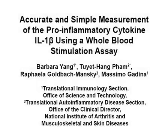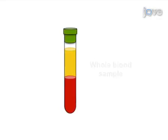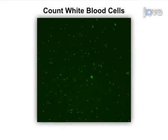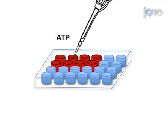The overall goal of this procedure is to measure pro-inflammatory cytokines produced in a whole blood stimulation assay. First, the cellular components of whole blood are isolated from the plasma by centrifugation, and the white blood cells are enumerated using acridine orange staining. Next, the cells are plated and stimulated with LPS followed by ATP to elicit cytokine production.